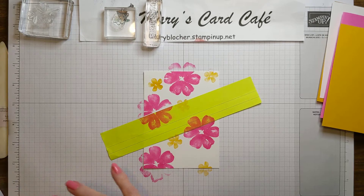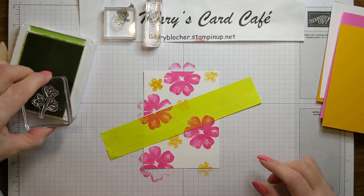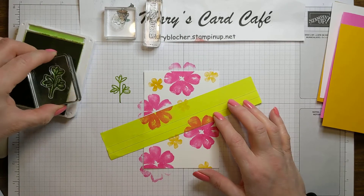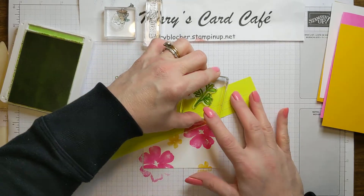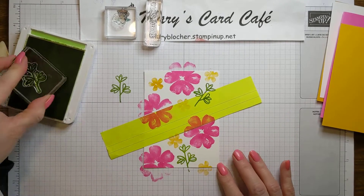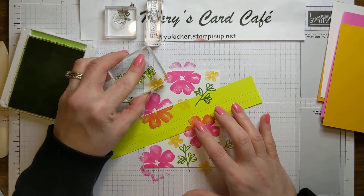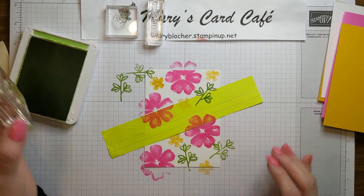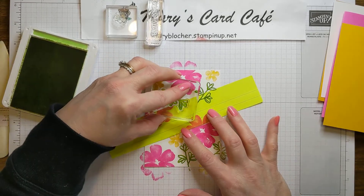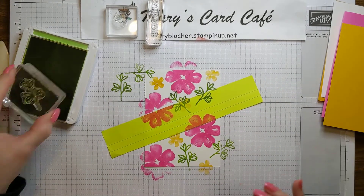Now I'm going to bring in the Granny Apple Green. I know when you look at it and stamp it, it kind of looks almost like flowers, but for me it's going to be my greenery today — because it's just fun. No rhyme, no reason. You can put in as much or as little as you want. I'm going to even come right over here, right on top of that little yellow one I did because I want more greenery there.